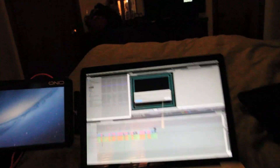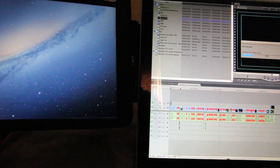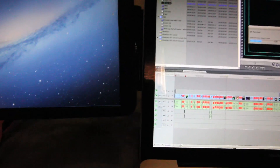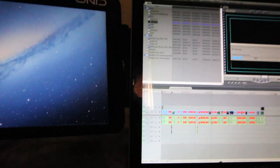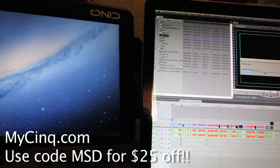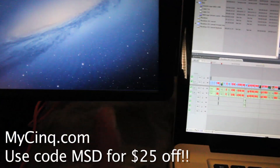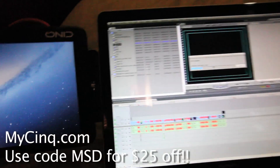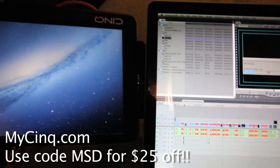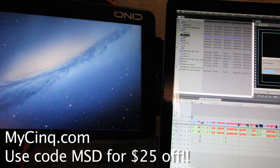This is called the SYNC, and here's the best part. You're going to see the link to the order site in the video description. If you use the code MSD — all capital letters, Master School Dances — you're going to get $25 off their usual price. I got this at a special deal, which was absolutely killer. Otherwise, I think it's like $299. When you consider that it's a standalone monitor with a base, USB cable, all USB cable powered — just an all-in-one solution — $299 is a heck of a deal. But $25 off? Got to love that. Make sure you order it and use the MSD code.